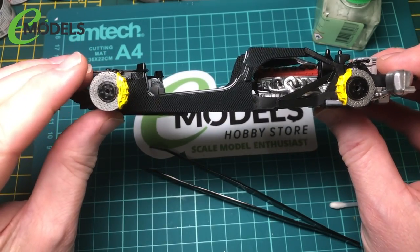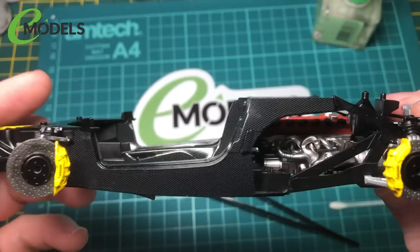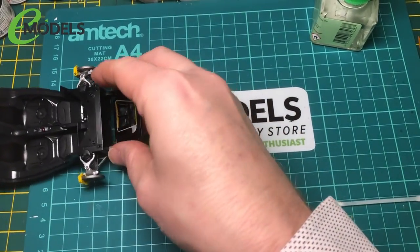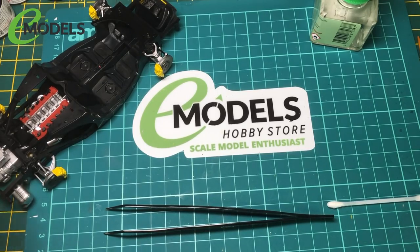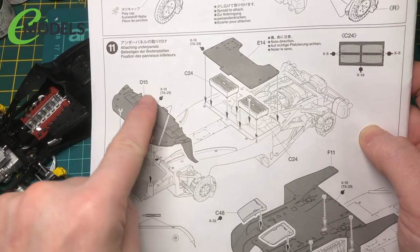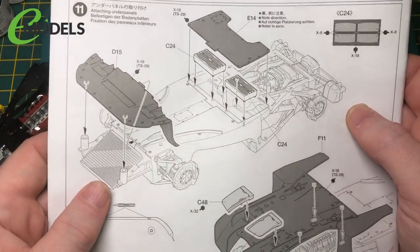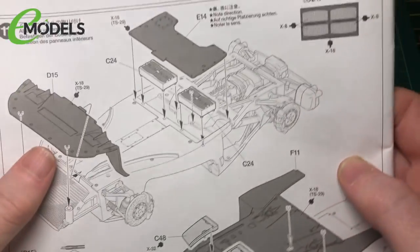Those bright yellow calipers with the Ferrari decals look pretty cool. So we'll call that bit finished there. Next we'll move on to attaching some under panels - there's one on the front there with the front splitter, and this part here that covers up the panel underneath, which could be battery-related. There are more carbon fibre decals on this part with these extra bits, so that's the bit we'll move on to.